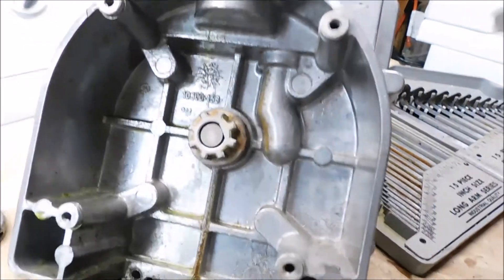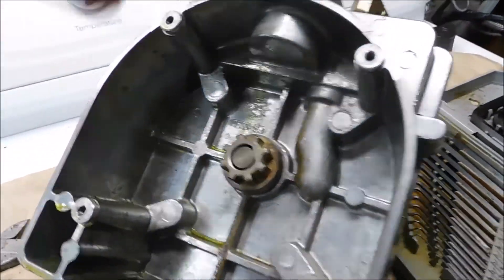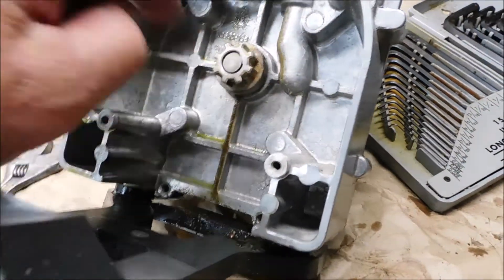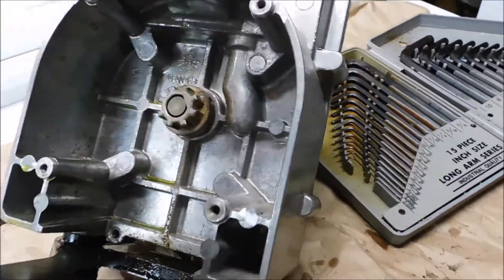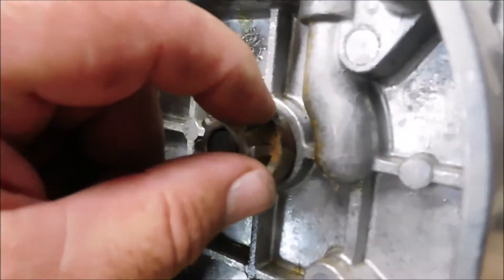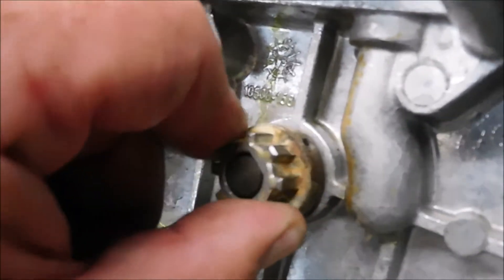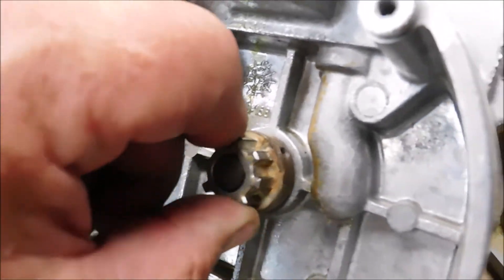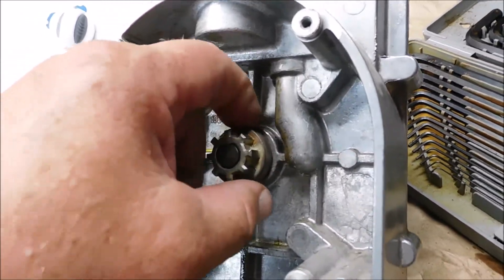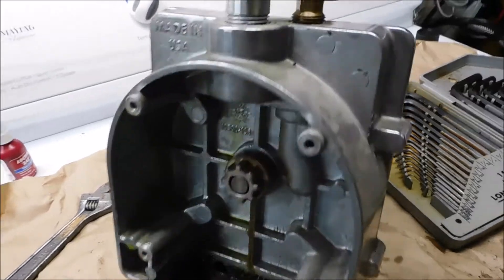I need to replace it. You can tell by looking at these four corners that there's screws on the other side holding it in. There's also an Allen wrench head set screw in there. So we've got to get that off so that I can pull that shaft out — those are the two things I need to work on.